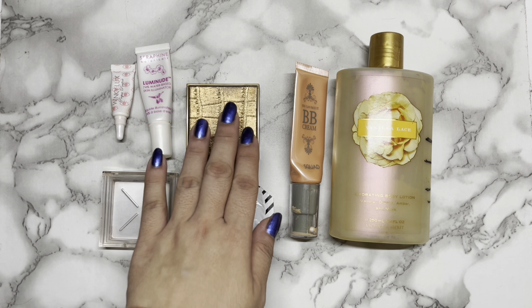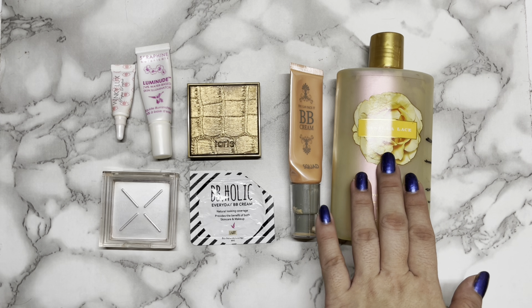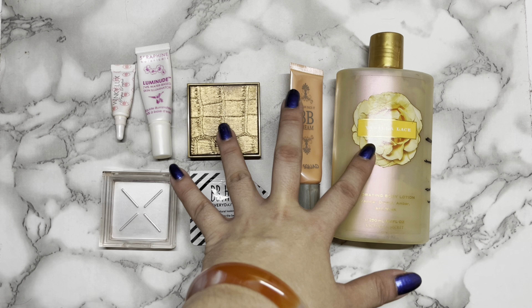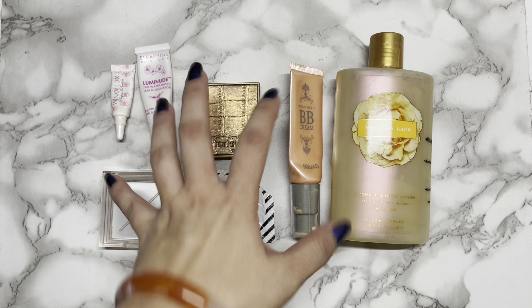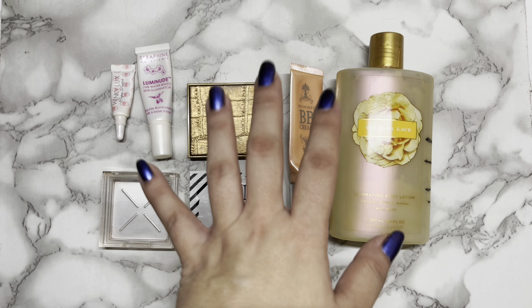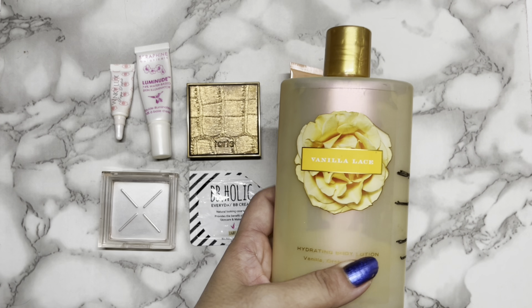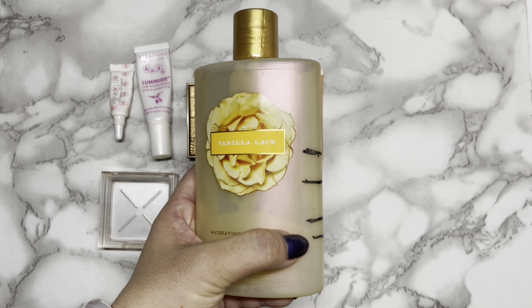In the Ghosts of Christmas Present Project Pan, these are the products I'm working on currently, or I worked on in this year's project pans. For example, this Tarte Park Avenue Princess Bronzer and this Victoria's Secret Vanilla Lace Hydrating Body Lotion. These two were part of the Graveyard Project Pan which completed last October 31. And the rest are part of my Project Pan 2021, which I called Use It and Lose It.